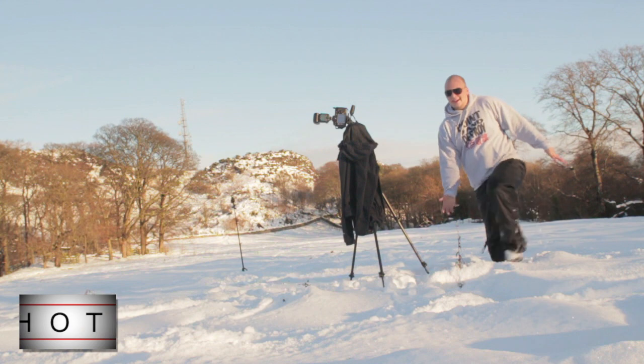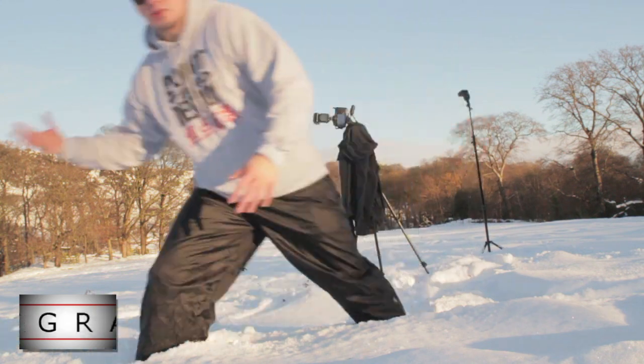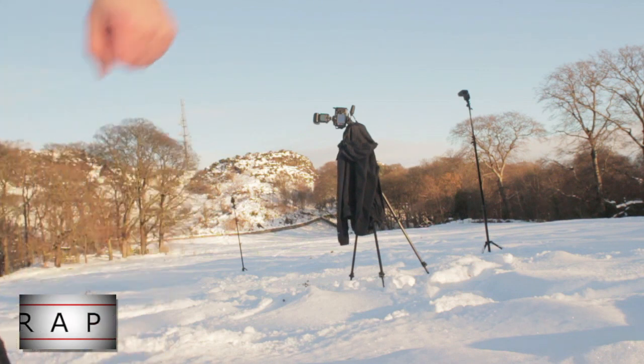So that's how to change the white balance, alter the look of the pictures, and do some cross flash out in the snow. Hope you enjoyed.